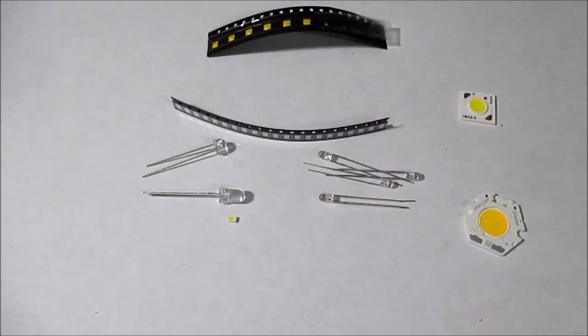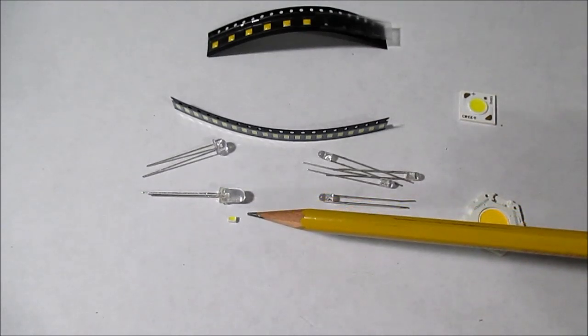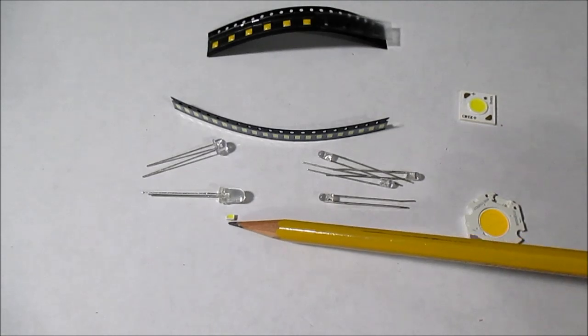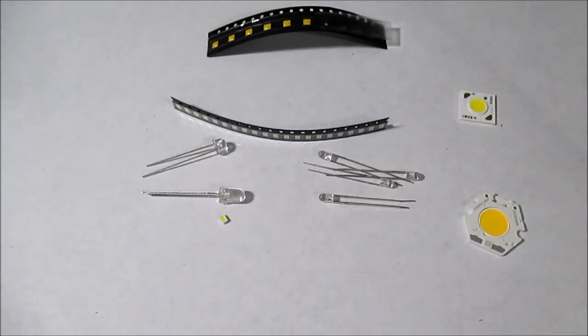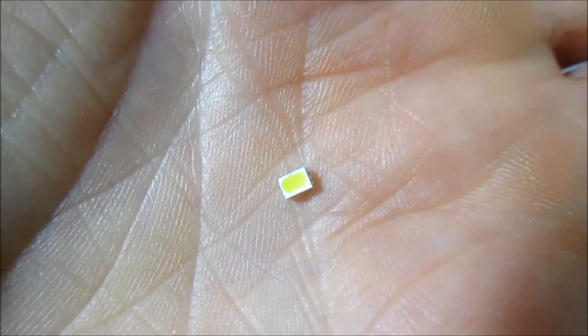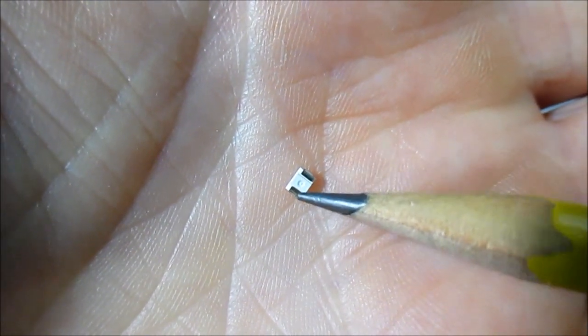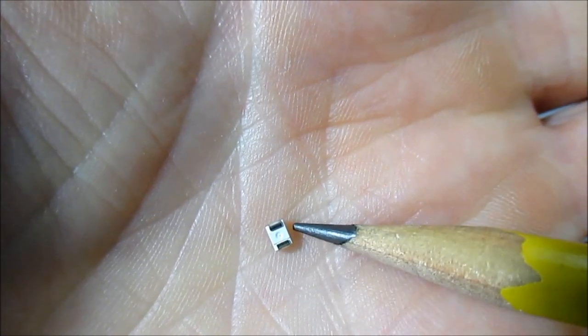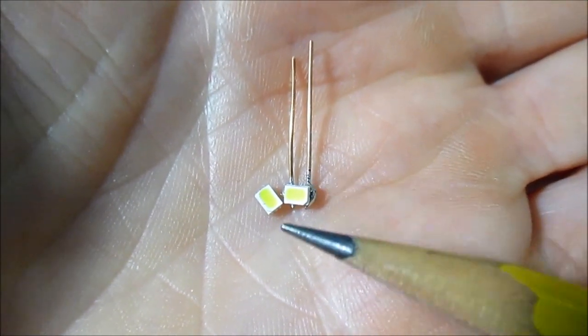The next LED is a very tiny one. I set it right next to the five millimeter one for perspective — this thing is barely larger than a pencil point. It's a surface mount type LED made by Cree, 2.7 by 2 millimeters in size. I put one in my hand here — there it is, and there are the contacts. It's just a tiny little white LED. To demonstrate it, I soldered leads onto one of them.